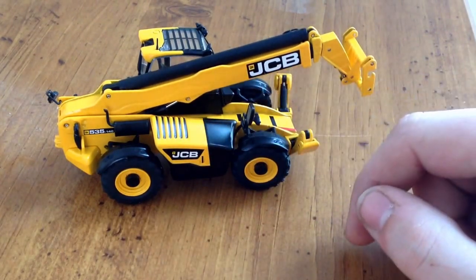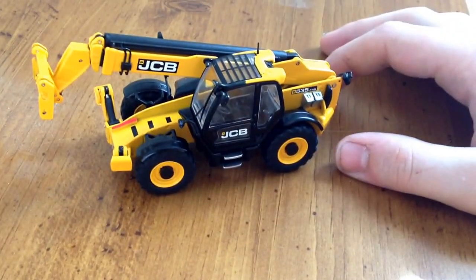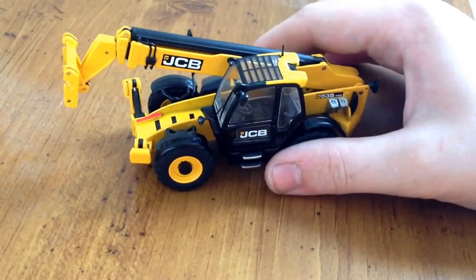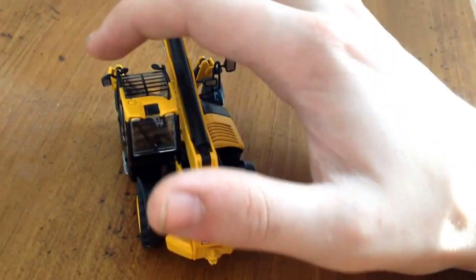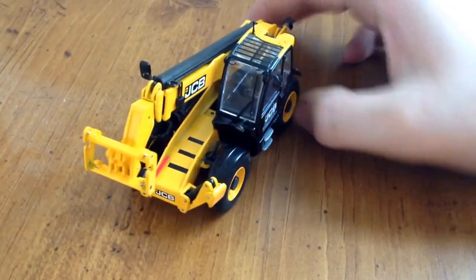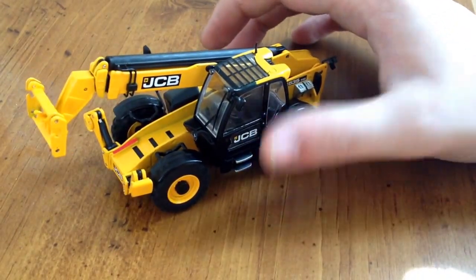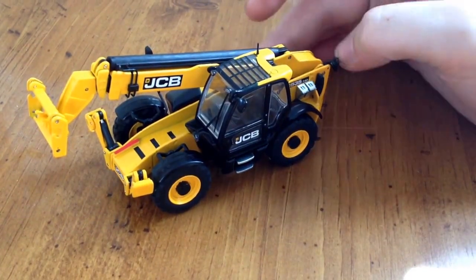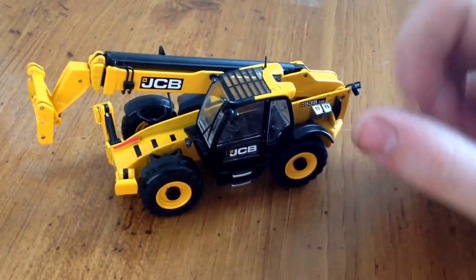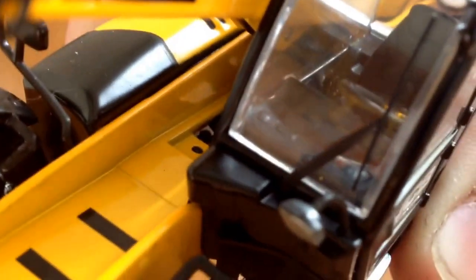It's got nice, crisp detailing. The rivets — I wouldn't even call them rivets, they're more like friction pins — they're really small and really unobtrusive, and I really like that. There's a plastic windshield wiper, plastic antenna, and plastic mirrors up top. Down here is the service bar — the bar that goes on the cylinder to prevent it from falling while you're servicing the machine. There's a set of metal steps up to the cab, and the cab detailing is really, really nice.